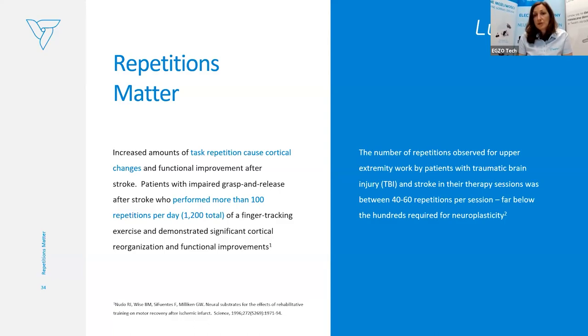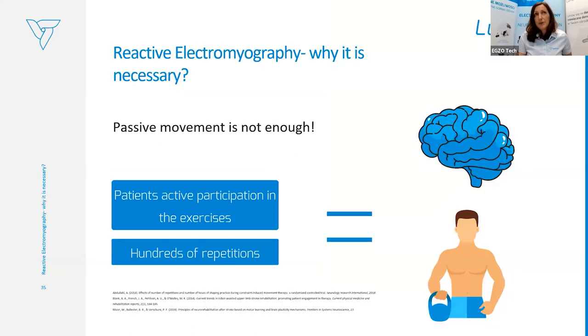What we observe in everyday clinical practice is that the number of repetitions performed are not really sufficient for patients to restore function or enhance the process of neuroplasticity — they're far below what's needed. That's why we strongly focus on our unique feature, reactive electromyography, because it allows even patients who cannot voluntarily move their limbs to perform active repetitions. We need to keep in mind that passive movement is really not enough.